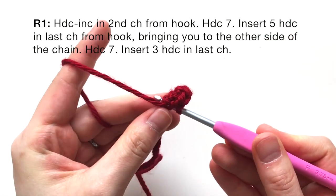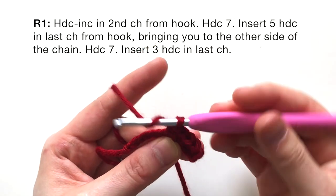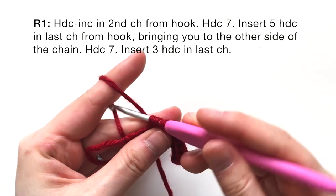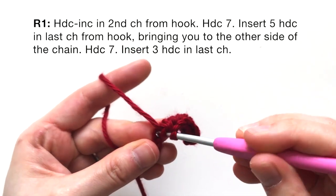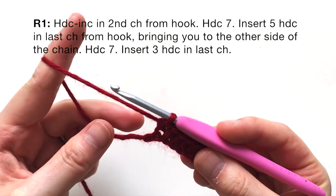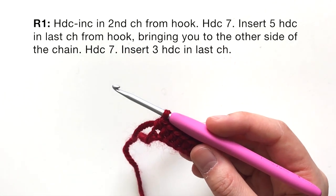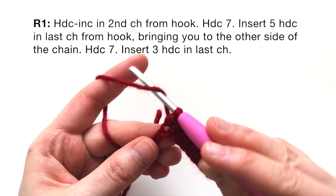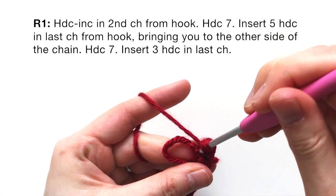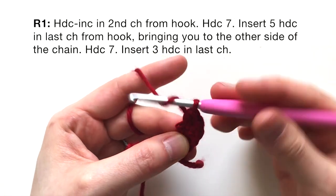Work one, two, three, four, five, six, and seven half double crochets along the chain. Now on the last chain, you're going to insert five half double crochets all into that same chain: one, two, three, four, and five.